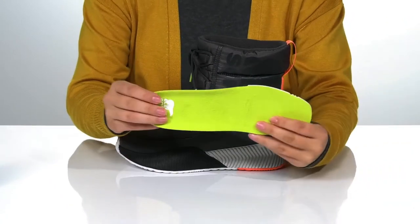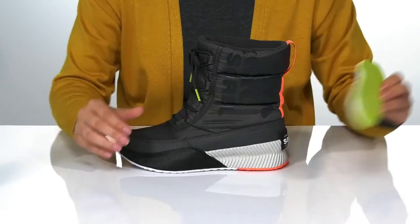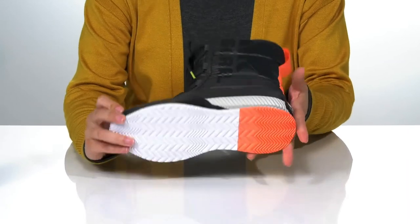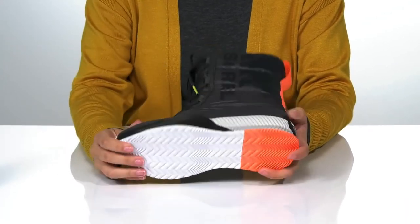They also come with a removable insole. There is a vulcanized midsole that's going to give you a boost in height, and underneath there is a rubber outsole for traction.